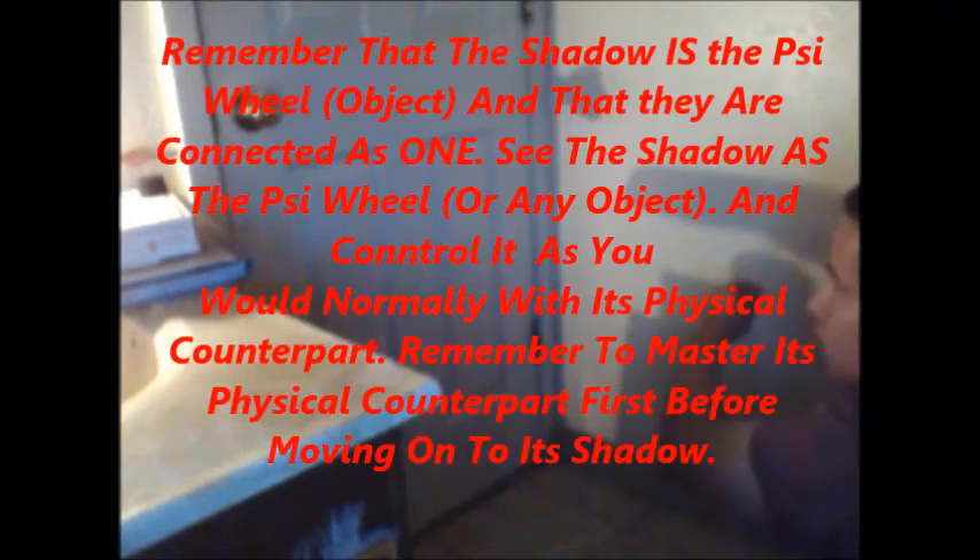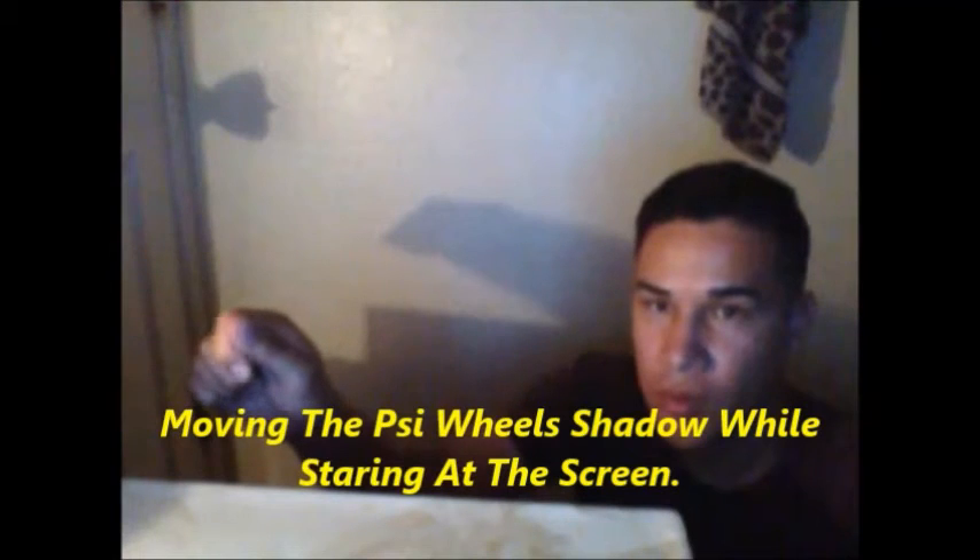And you have to believe that the shadow is the side wheel itself, and control it as that. Remember that the shadow is the PSI wheel, and that they are connected as one. See the shadow as the PSI wheel, or any object that you're working with. And control it as you would normally with its physical counterpart. Remember to master its physical counterpart first before moving on to its shadow. And that goes for any object that you're working with.